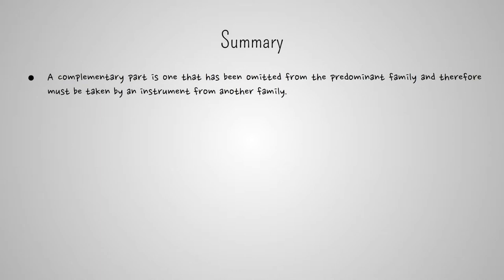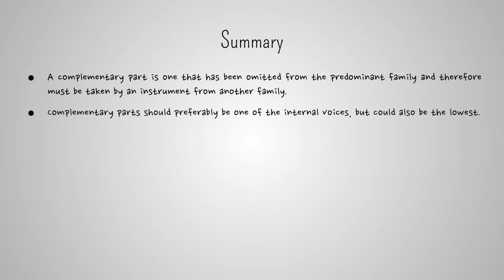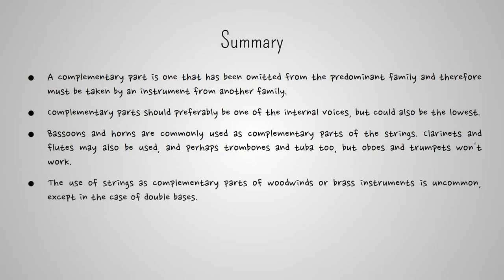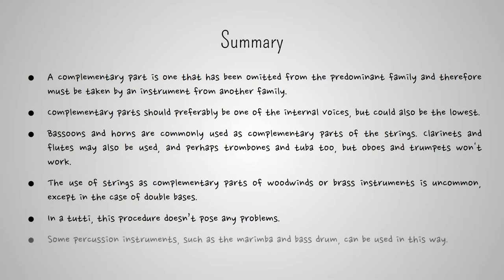A complementary part is one that has been omitted from the predominant family and therefore must be taken by an instrument from another family. Since the desire is to produce a compact sound, the complementary part should preferably be one of the internal voices of the harmony, but could also be the lowest. Bassoons and horns are commonly used as complementary parts of the strings, although in rare cases clarinets and flutes may also be used, and perhaps trombones and tuba too — but oboes and trumpets will stand out and won't work well. The use of strings as complementary parts of woodwinds or brass is uncommon, except for double basses. In a tutti, this procedure poses no problems, and some percussion instruments such as the marimba and bass drum can be used in this way, but examples are rare.